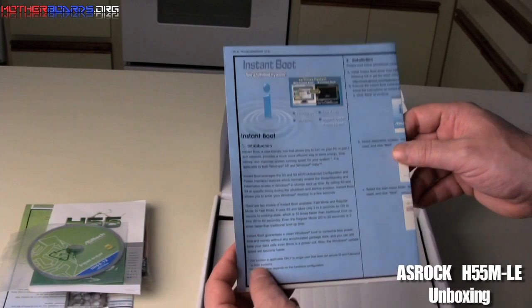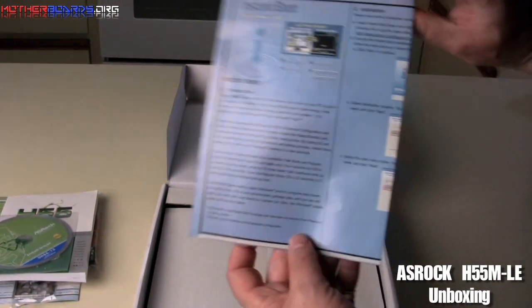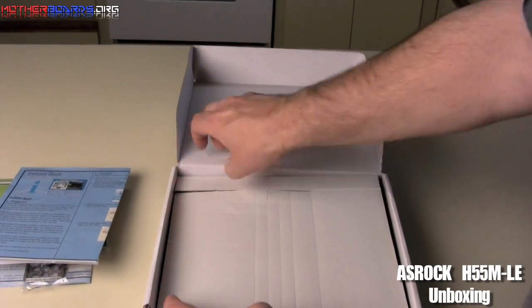Then we've got some stuff on the Instant Boost. We'll go over this more in the review, but this is in here as well. Let's move on to the motherboard itself.